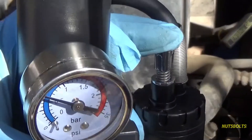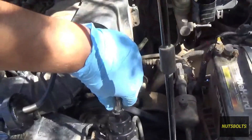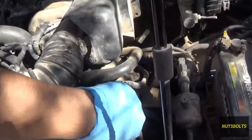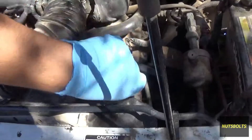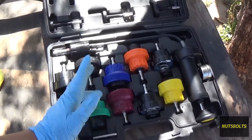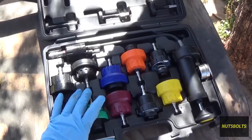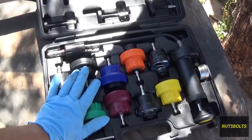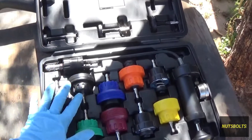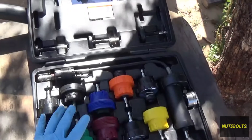Release the pressure by pushing the button, then remove the tool — push it down, pull the sleeve back up, and it comes off. Remove the adapter just as you did with the cap. That's how you use a cooling system pressure tester. In my case I already knew where the leak was, but I did this to show you how to handle a more difficult leak. I'm going to go ahead and replace the radiator — I'll try to link that video here as well.